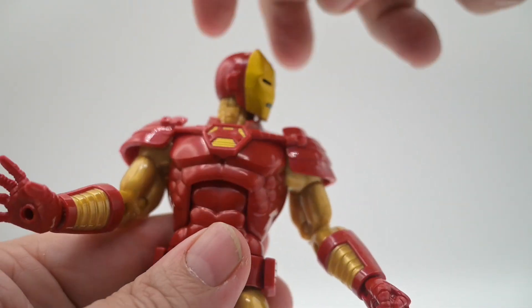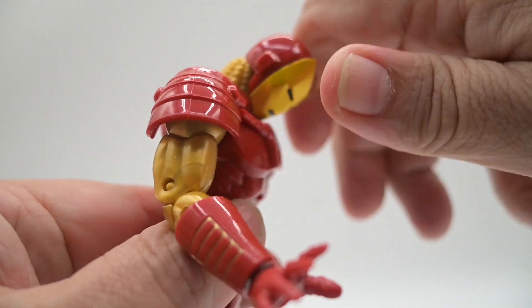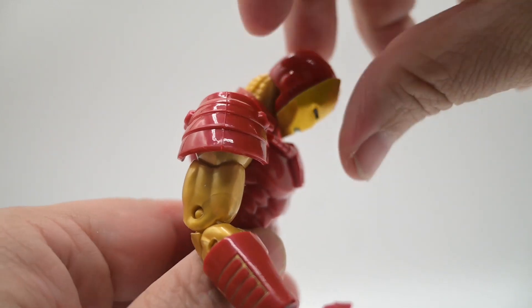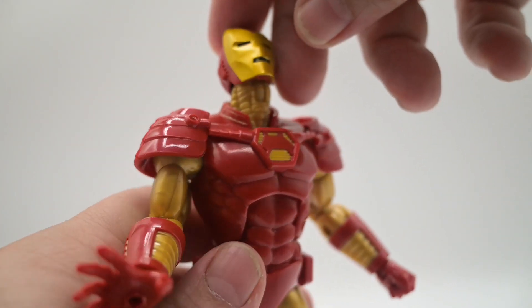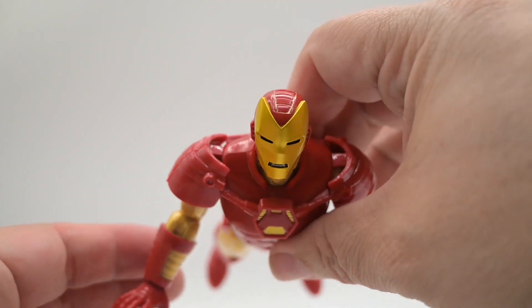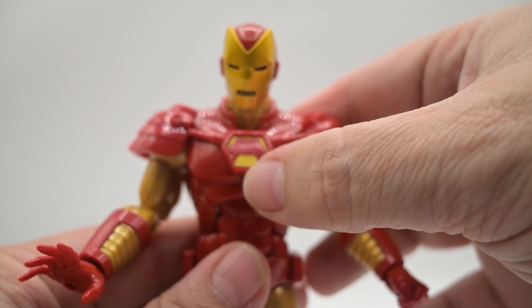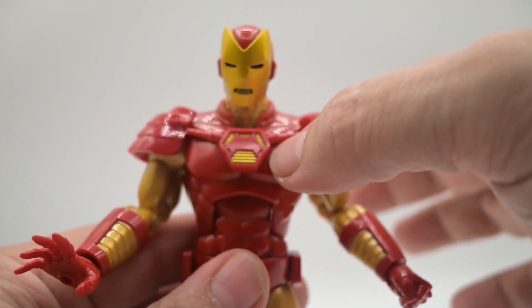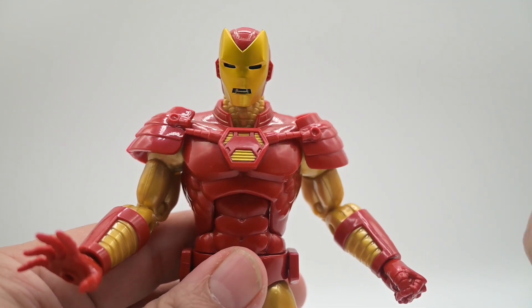His head goes a full 360. It will also bend down and bend up, so if you like to do flying poses with him, you're going to have some pretty good options there. The Arc Reactor is a little different — it reminds me of Whilce Portacio's version of it from Heroes Reborn.